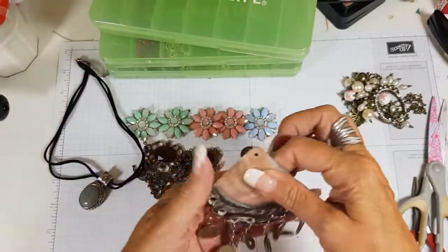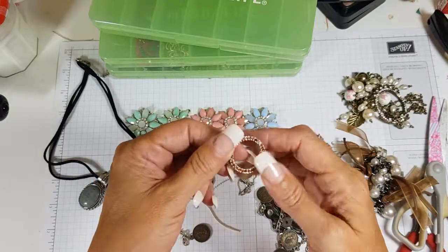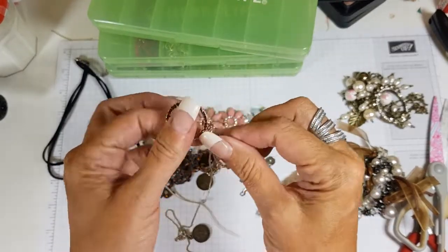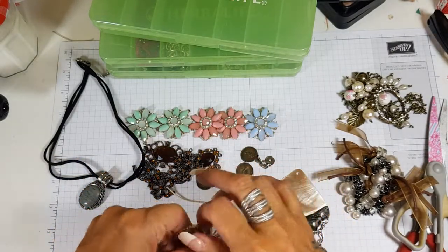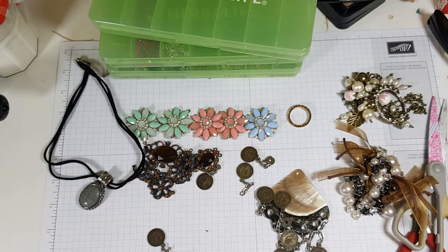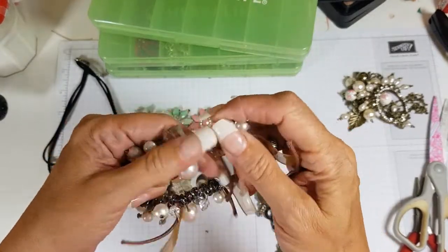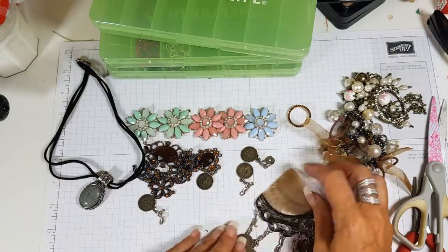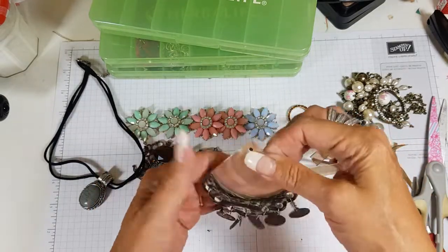I do have some other bits I got from the charity shop as well — I think these were just all broken bits that the lady, who knows me very well because I go in there all the time, threw in for me. That's a lovely ring so we'll take that off. This is very handy if you just wanted a little dangling pearl — you can just take these off. It's a shame that one's missing — and that one's broken — so I'll probably just take those off.